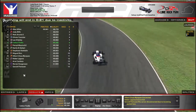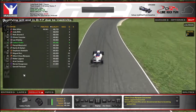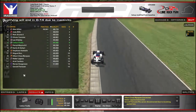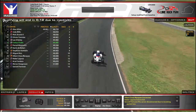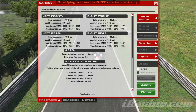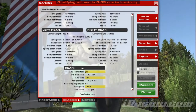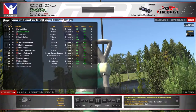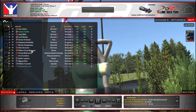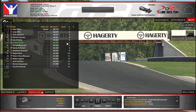Probably gonna be like a mid-pack finish or something, so long as I don't crash myself. Maybe I can get a couple spots if people are crashing in front of me. Who knows? The fuel amount? You can't adjust the fuel amount. This is a fixed race. That concerns me — that someone's apparently not very prepared. They don't even know that it's a fixed race. P6 — they got a good time, so they must know something.